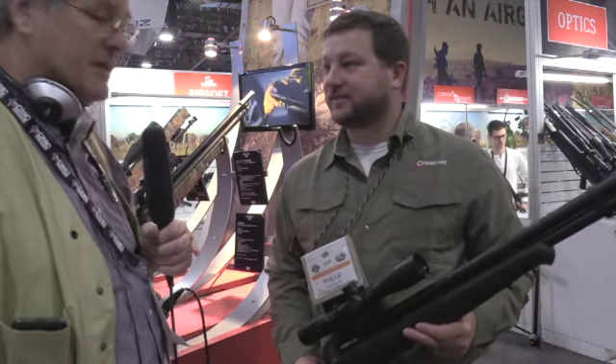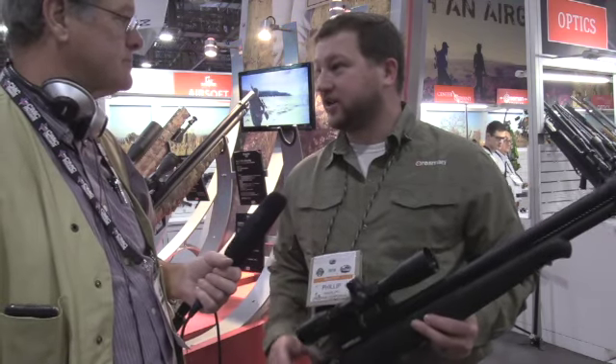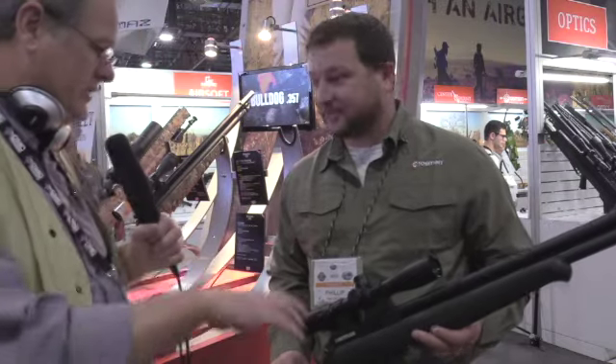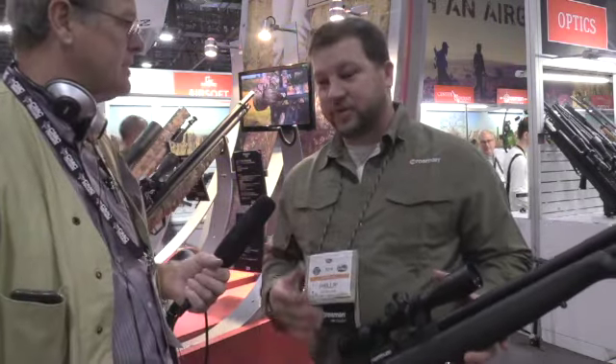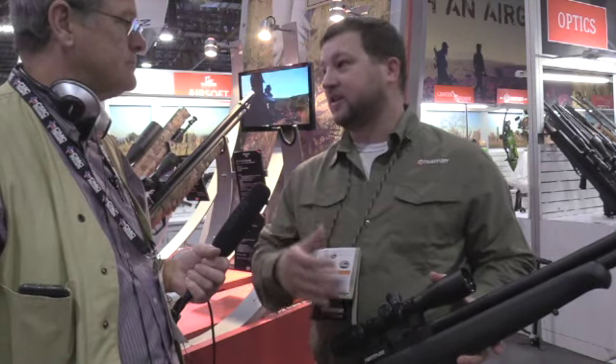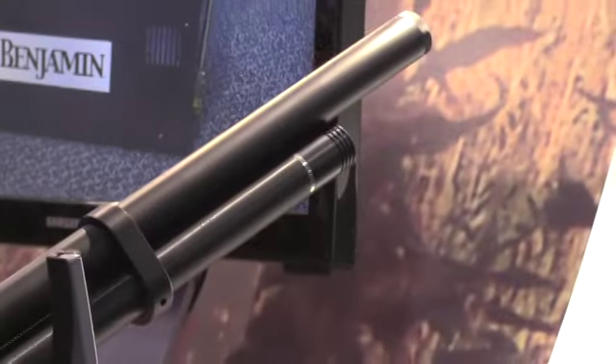I'm here with Philip Guadalupe from Crosman. What do you do for Crosman? I'm the product manager for Crosman — I oversee all the air guns and consumables for our products, and everything in my line is pretty much break barrels, so I'm the guy. Do you have a role in developing new products as well? Yes, we take ideas from concept and run them through the developmental process until we bring them out to market. Today what I have for you is the Benjamin Fortitude, which is one of the new products we're launching this year.